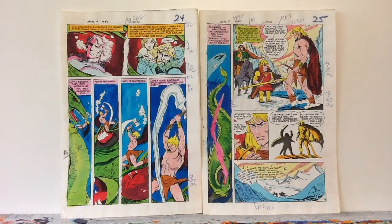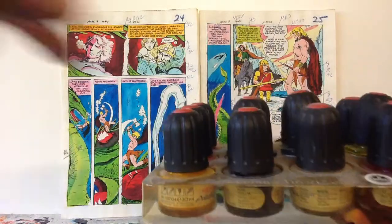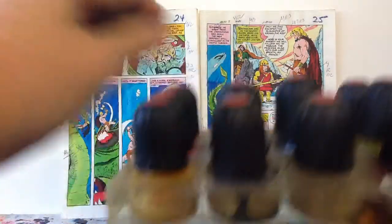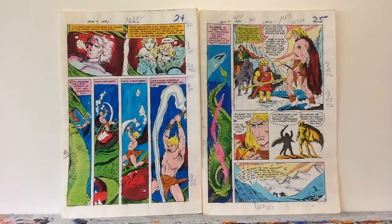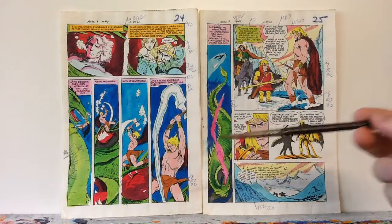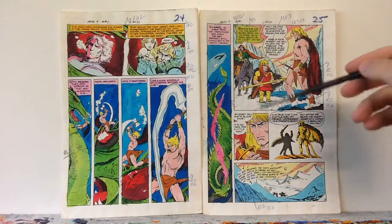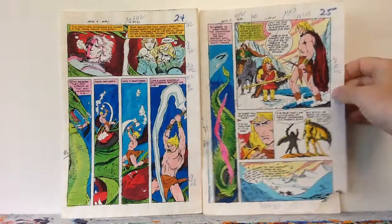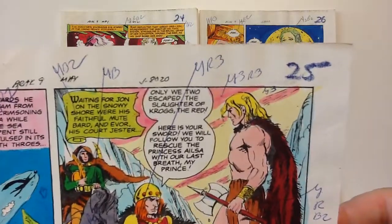Then the colorist would get dyes — something like this set of inks, similar to Dr. Martin's dyes — and they'd get a brush and brush on the color. They'd dip their brush in whatever yellow they had and color it in. Then after they colored it in so they could see what it looked like, they'd write down these codes so that the color separator would know what color they meant.